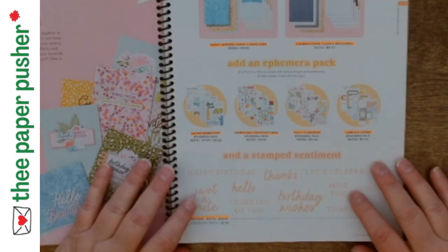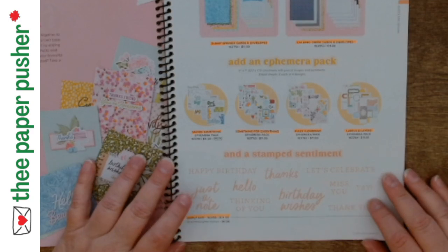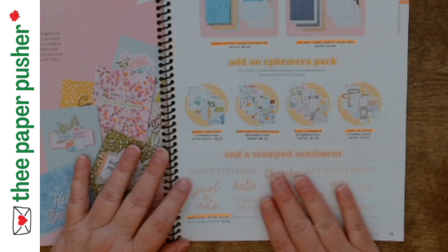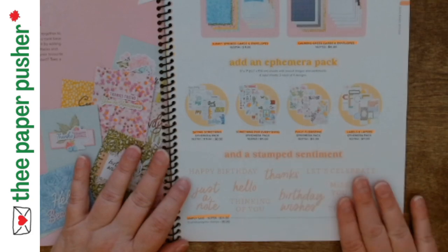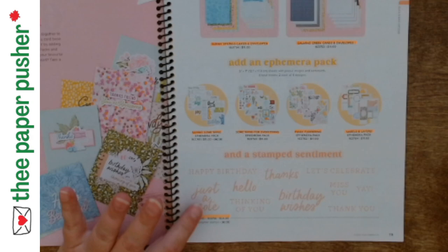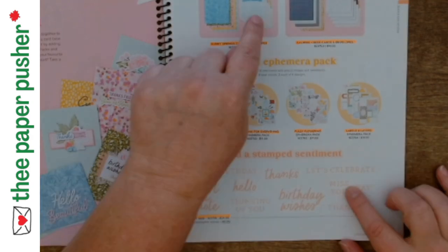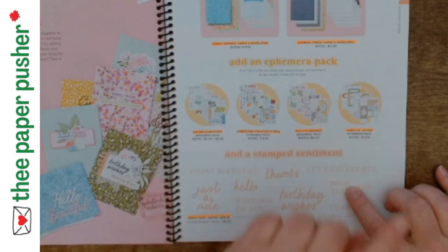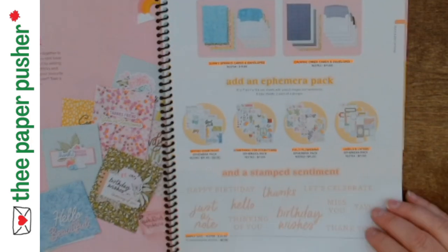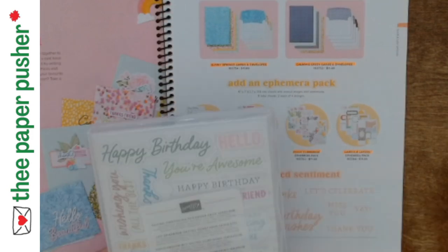There are also a couple of stamp sets at the beginning. This one is called Simply Said — it has happy birthday, thanks, let's celebrate, some really basic stamps you could use. My challenge was: I got these two packs of cards and one of each ephemera pack — how many cards can I make? The cards came in a different pack and I've used all of them, so I can't show you that.